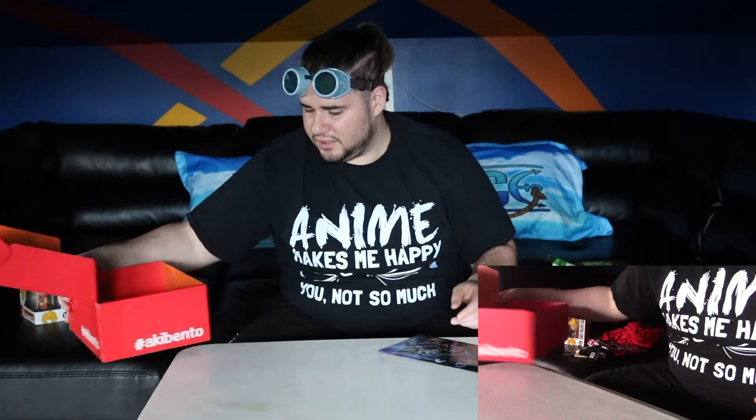I forgot the Akibento Brawl Box pin — can't say no to that, always gotta love these pins. Thank you, Akibento.